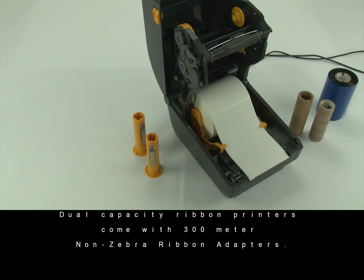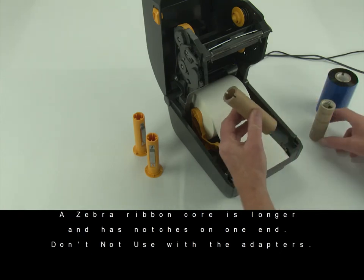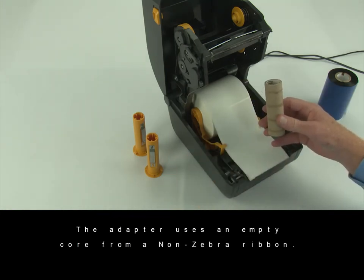Printer configurations that support the dual capacity ribbon feature come with 300 meter non-Zebra ribbon adapters. A Zebra ribbon core is longer and has notches at one end. Do not use with the adapters.